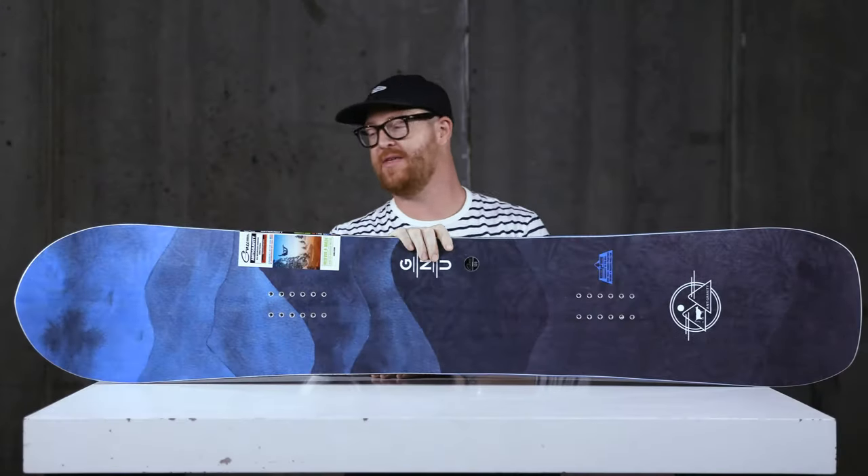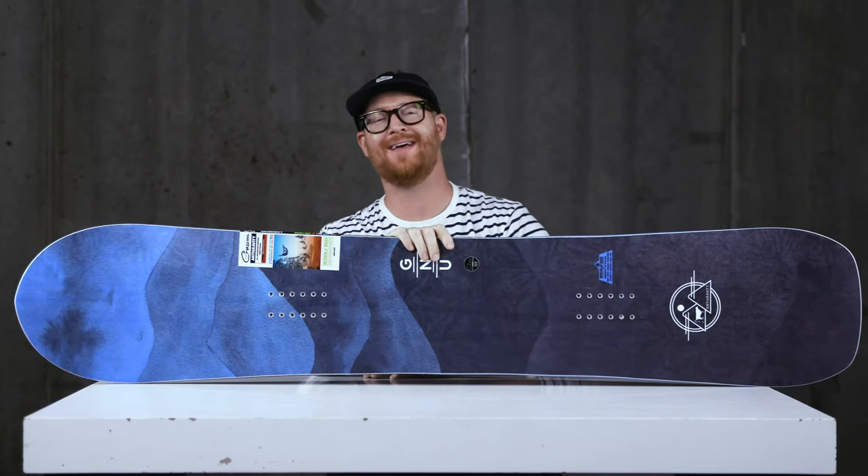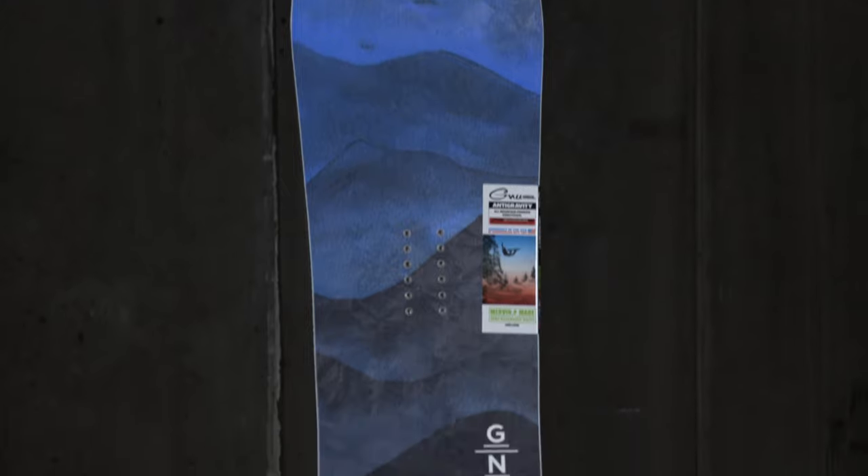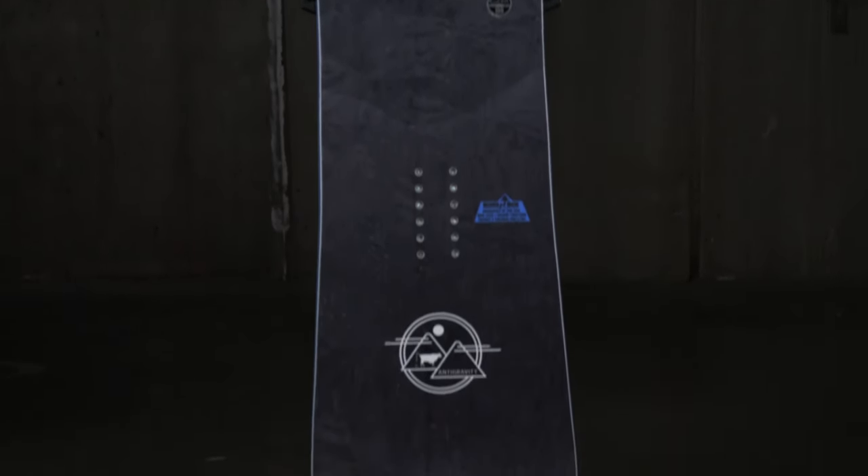Hello, I'm Matt Guff from House.com and this is a 2020 GNU Anti-Gravity All-Mountain Freeride Snowboard designed for basically anyone, beginners to advanced level riders.